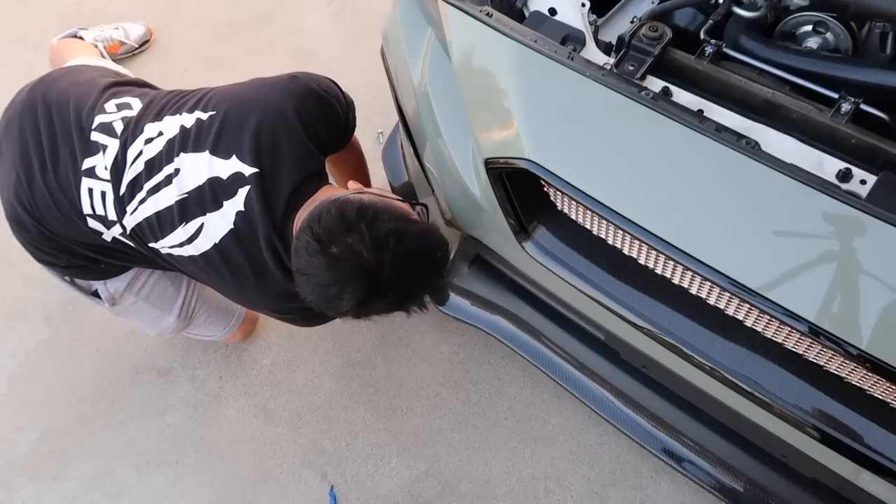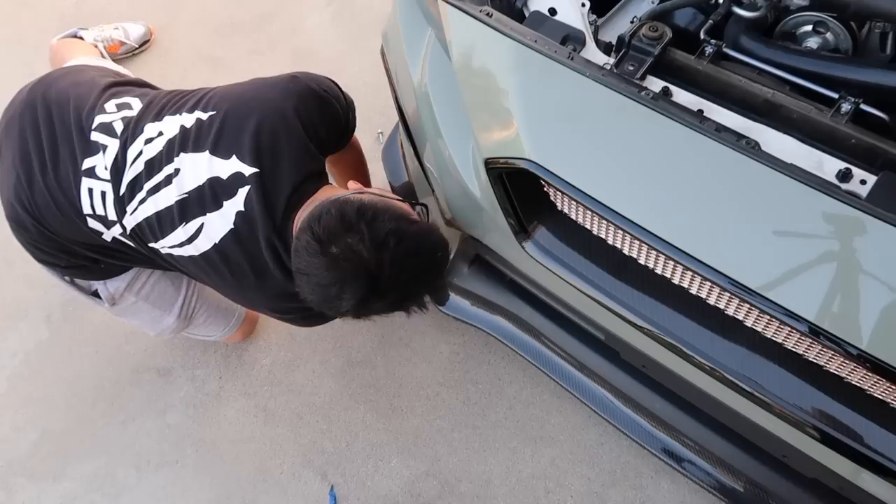I can't believe this just happened on camera. This ladies and gentlemen is how a 30-minute install becomes a four-hour install.